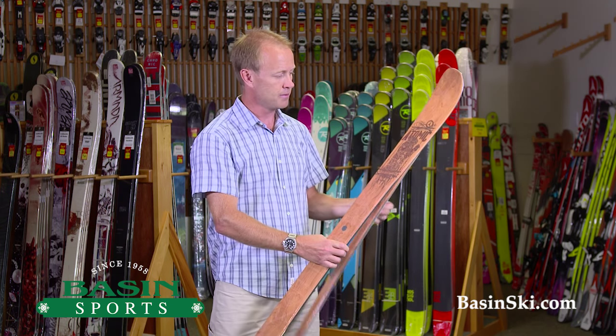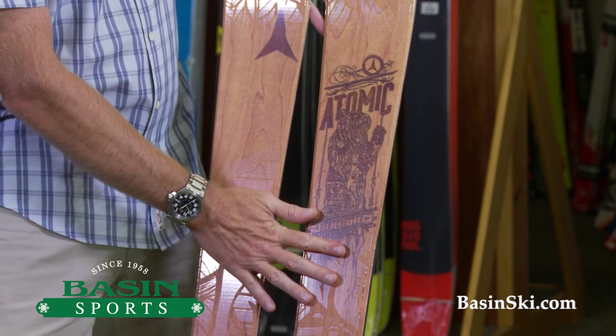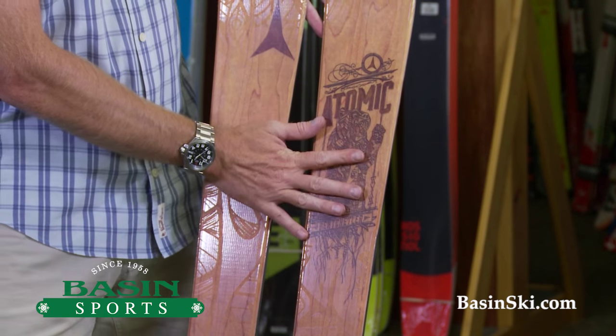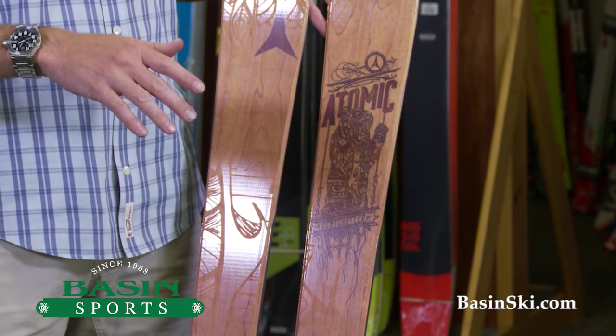It does have a pretty cool graphic, kind of made after the adult Ben Chetler but a smaller version. Any questions on this or any other junior ski, definitely give us a call. We have a huge selection of kids skis here as well.